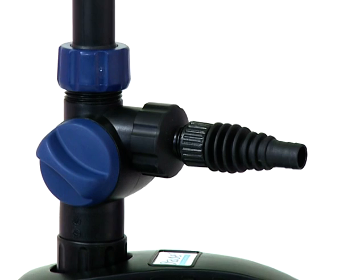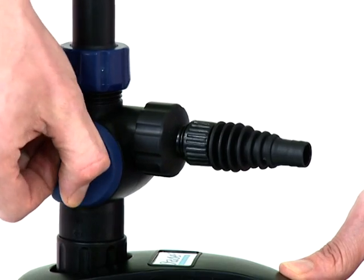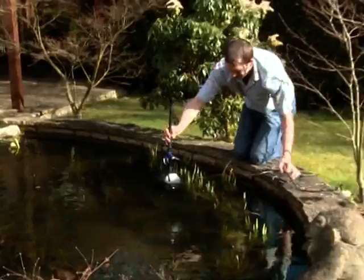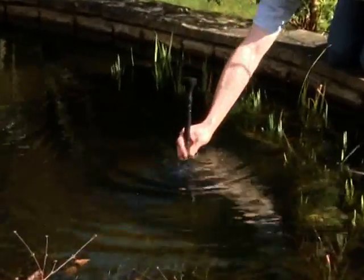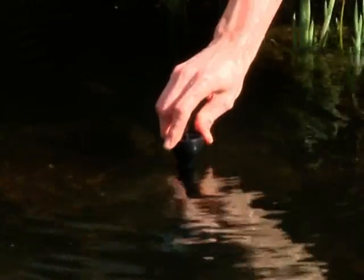If you are not using the second outlet, ensure the flow regulator on the side of the ball joint is closed down to ensure the maximum flow through the fountain. Position the pump in the desired location in the pond and make any adjustments to the riser pipe that may be required. Connect the power supply to the pump and check the operation is as desired.